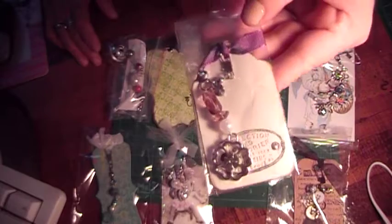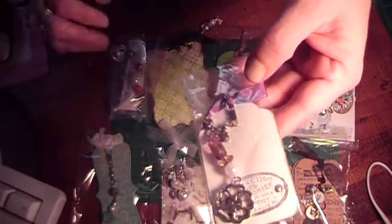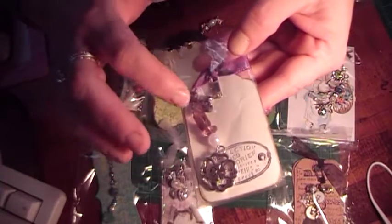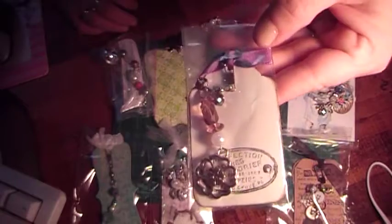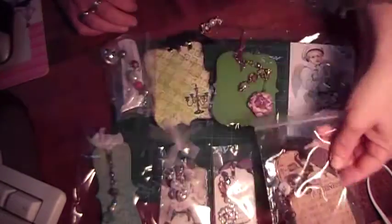This next one's from Marissa, and she was an angel swapper for this, so thank you so much, Marissa. She did this really pretty flower at the bottom here, and some dangling beads off the edge, and some pretty peach-colored beads here — so it's really pretty. And then this one's mine, and you guys already saw this one.